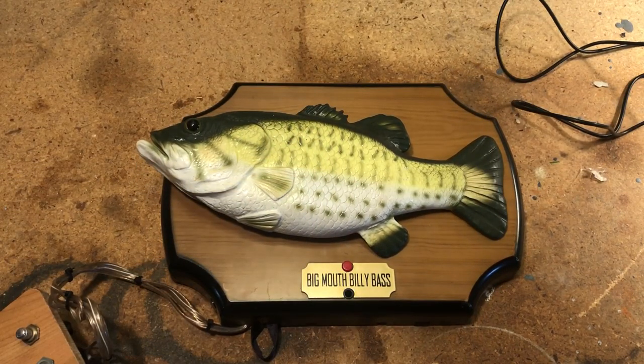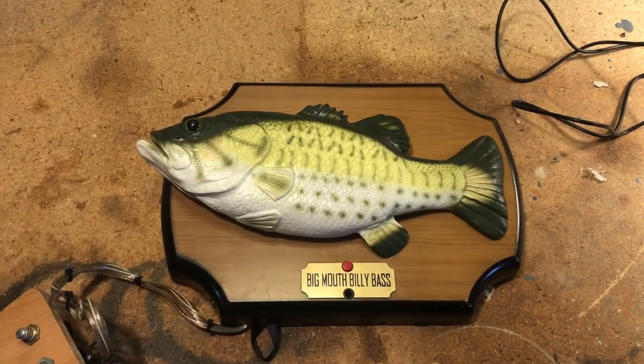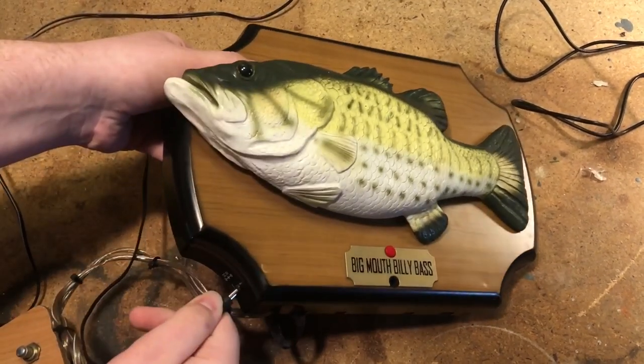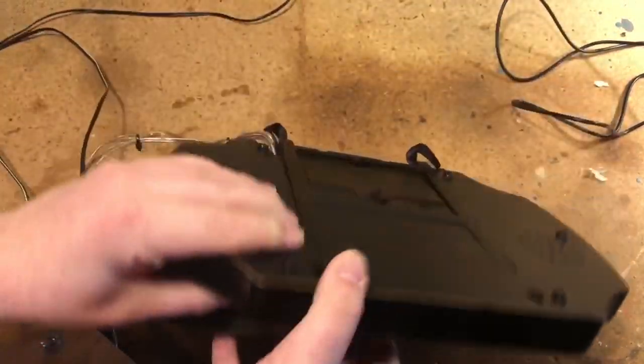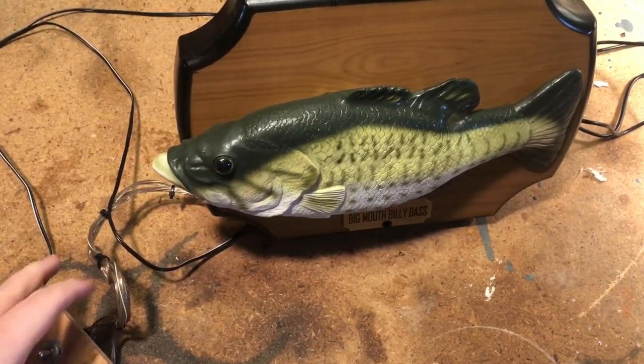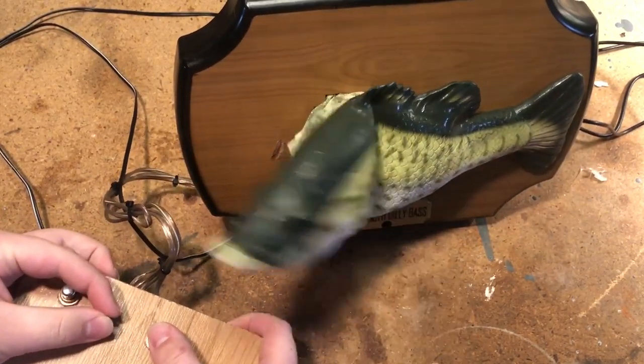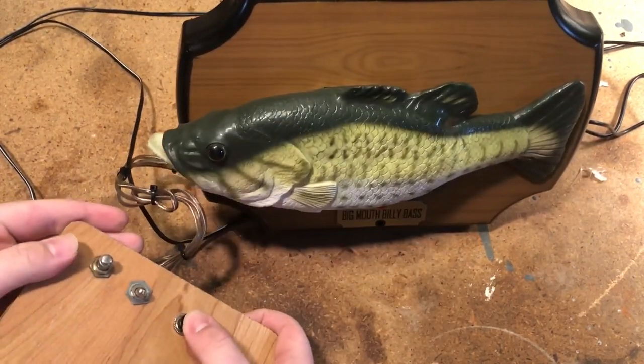The first one I made actually just used a battery compartment. But now I actually wired it directly to the adapter jack so I can just plug it into the wall and not worry about the batteries dying. So let me demonstrate that — there goes the tail, the head, and the mouth.